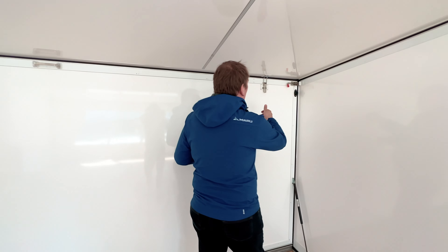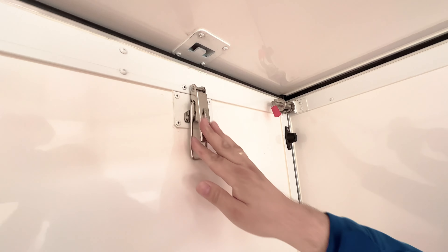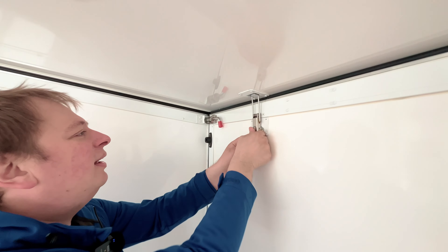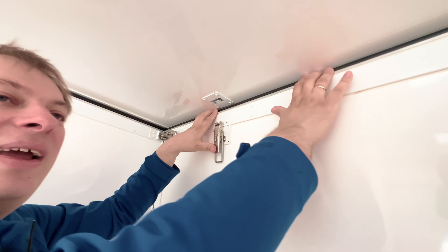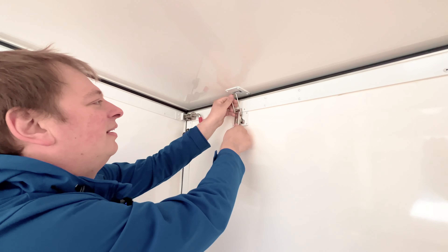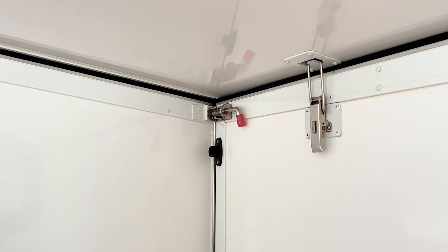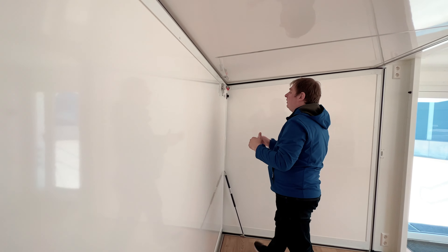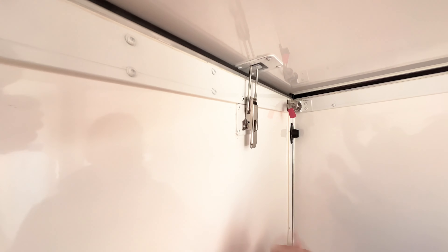Let's talk about the closing latches. These latches compress the gasket when closed, giving a really airtight shelter that is quite energy efficient to both heat and cool. That's also why a separate ventilation system is needed — because the airtight seal wouldn't allow enough air exchange otherwise.